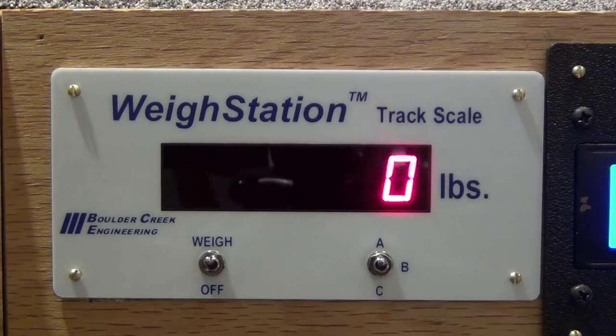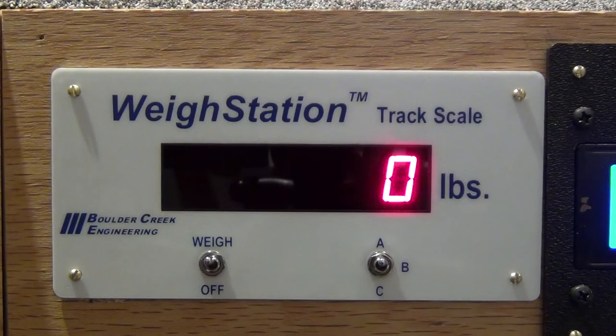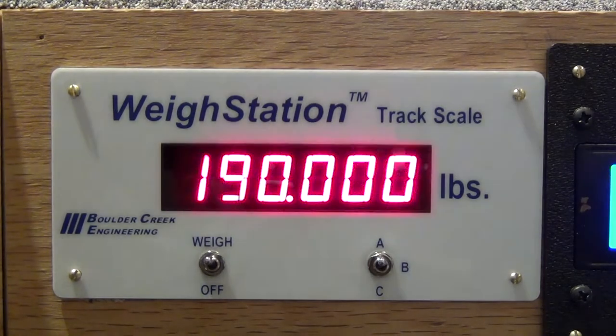I'm going to show you how to adjust this. Right now I have my toggle switch up to position A, which simulates a loaded rail car. On the back, the scale displays a range and I set the upper and lower limits. Starting in the low position, it counts up from 10,000 automatically. Since the capacity on this car is 200,000, I'm setting the lower limit at 190,000. There we go — that's now flashing the lower weight limit.